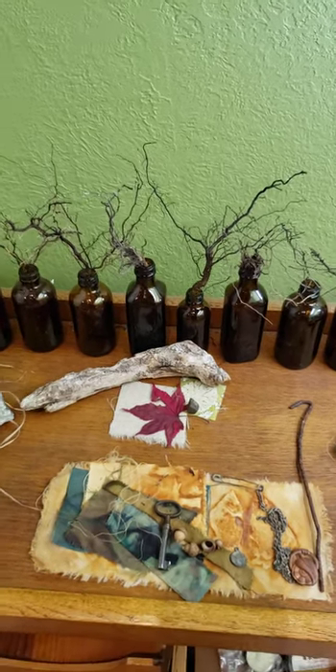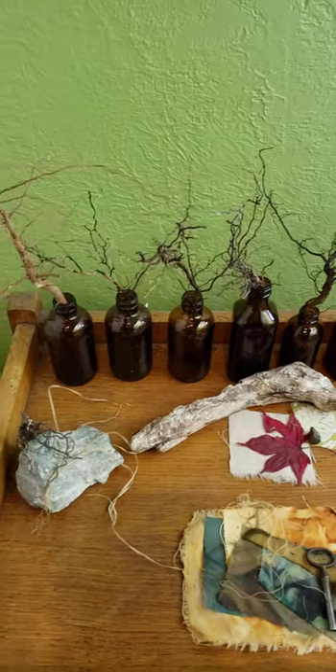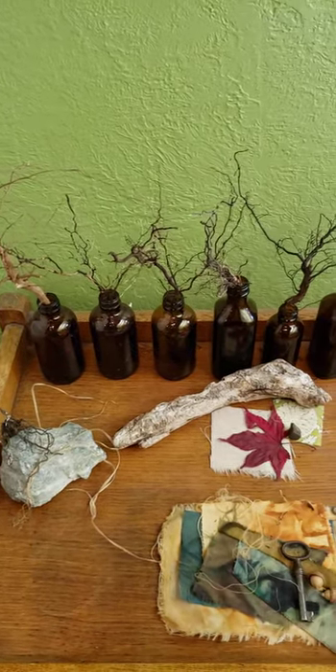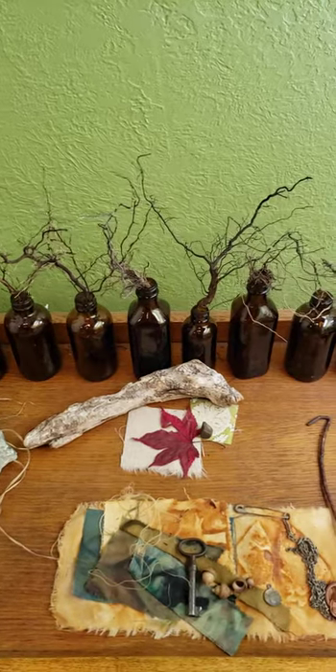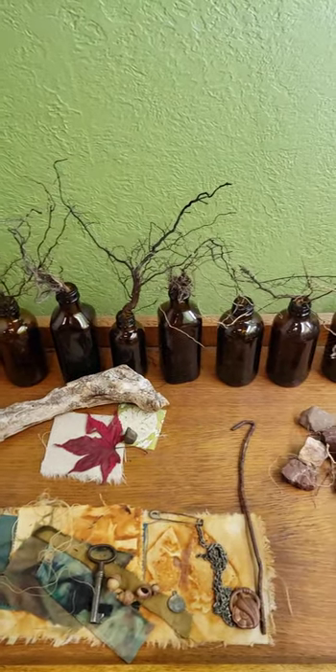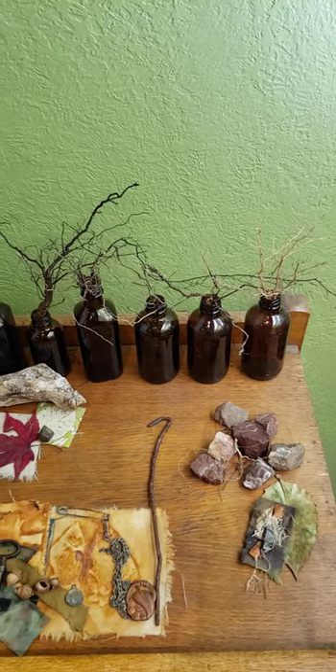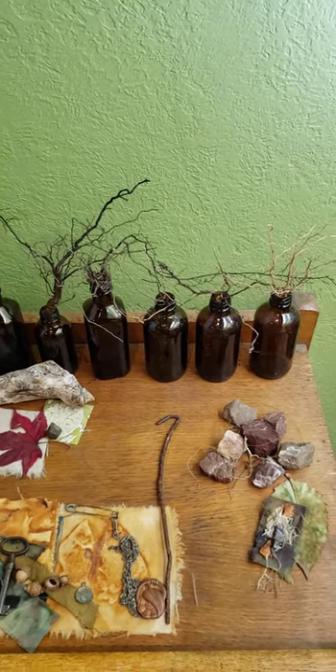Hi, it's Susan. I am just in my studio here and realized something maybe a little bit odd about me. I think I'm inspired by dead things, because those are all roots of dead plants that I pulled up out of the garden. And when I pulled them up, they all look like trees to me.